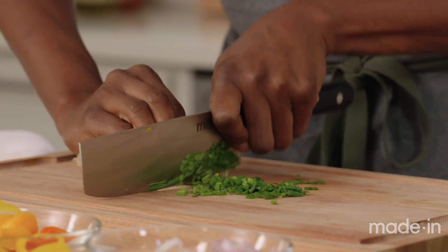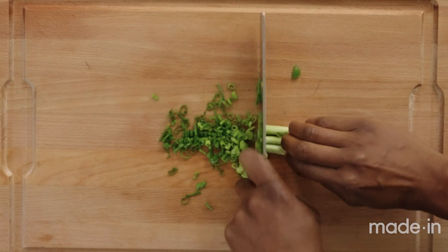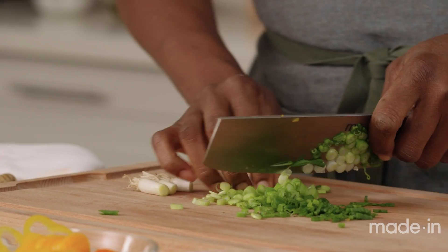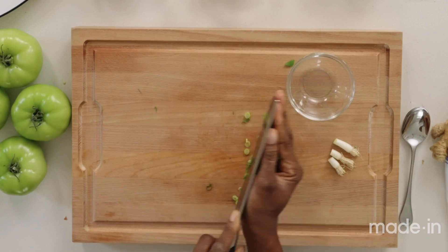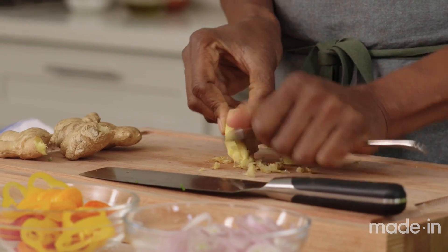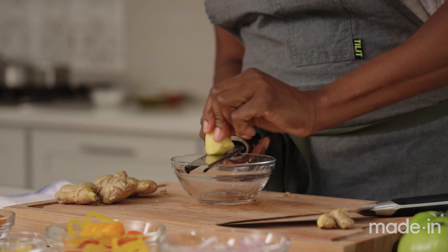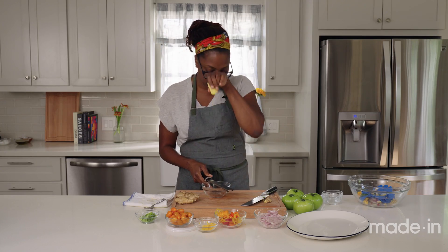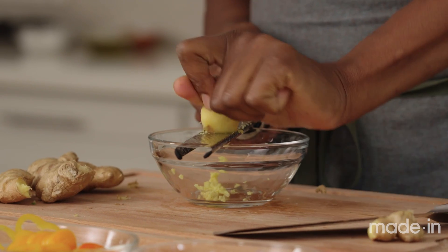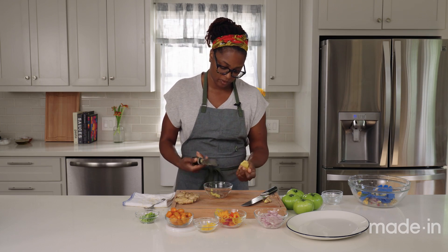Now we'll cut the green onions for the salad — cut these nice and thinly as well. I like to use both the whites and the greens of the green onion, as they both add different flavors. The green tends to be milder and the white part gives it a little aromatic, deep, almost bitterness that I like in salads. And now for the ginger — we're gonna peel the ginger using a spoon. You need about an inch of ginger, and I'm just gonna grate this right into a bowl. If you don't have a microplane, you can use a regular grater. You just want it to be really finely grated because ginger doesn't break down easily and this dressing is not completely cooked — we're just pouring hot oil over the dressing, so we want it to break down pretty well.